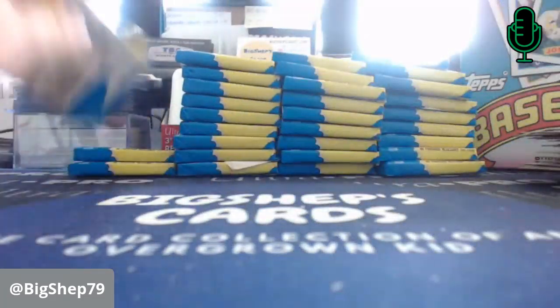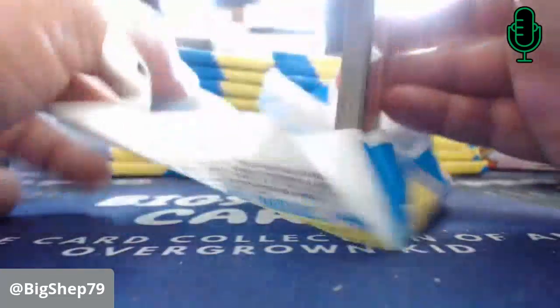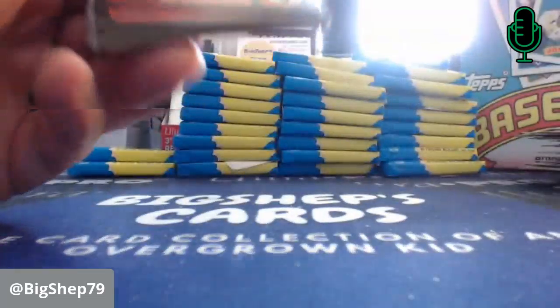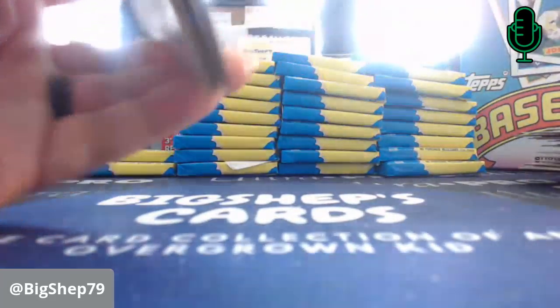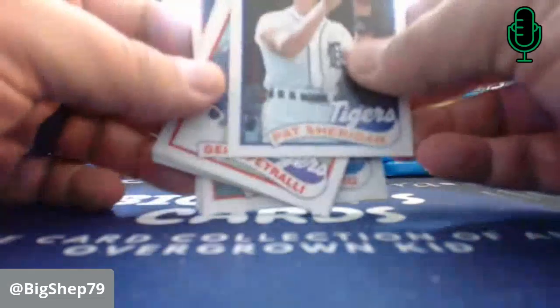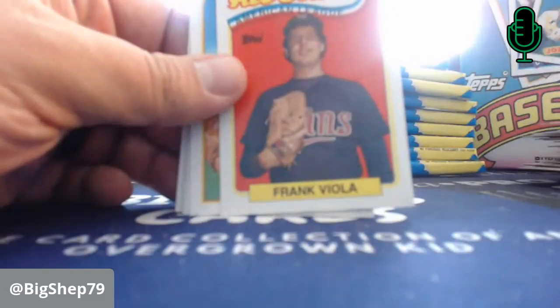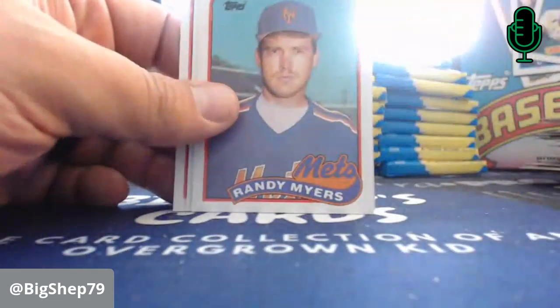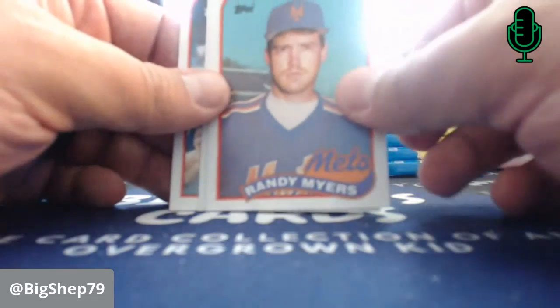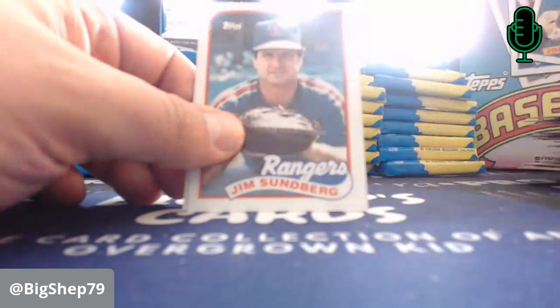Rick Reuschel — he had a great year in '89 for the Giants, helping them go ahead to the World Series, which they eventually lost to the A's. But we all remember that for the earthquake. Gino Petralli — he's from Sacramento. Jim Gott. Frankie V. Doc Gooden — Turnback the Clock, an '84 design there. Randy Myers — before he was one of the Nasty Boys the next year. Cecil Fielder, before he took off to Japan for a year.